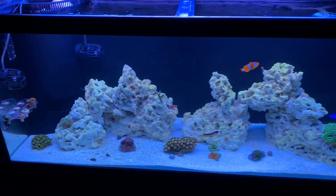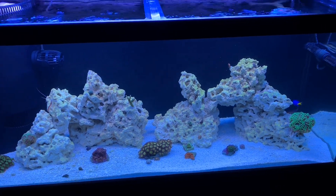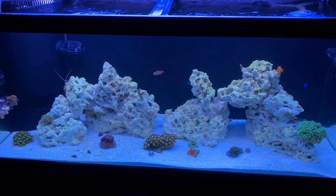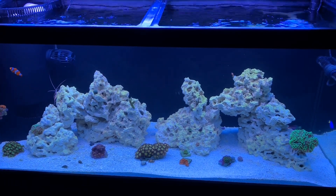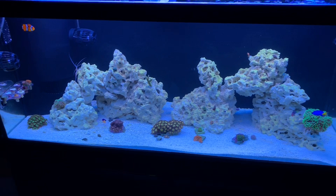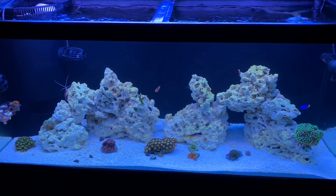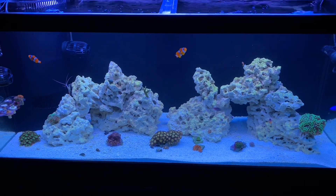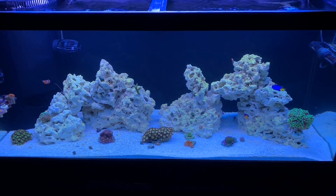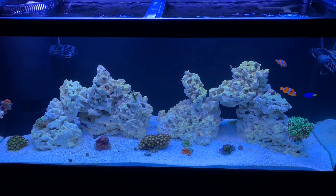One thing I ordered — I went to bed Thursday night after turning on my RO unit and totally forgot it was running. I woke up and heard water running, ran downstairs, and of course it had overflowed my little 10 gallon container. Luckily the floor had a slight pitch so it drained to one side. It took me all of Friday to clean that up. I ended up ordering a flood guardian, which should be here tomorrow. I also ordered more alkalinity reagent.